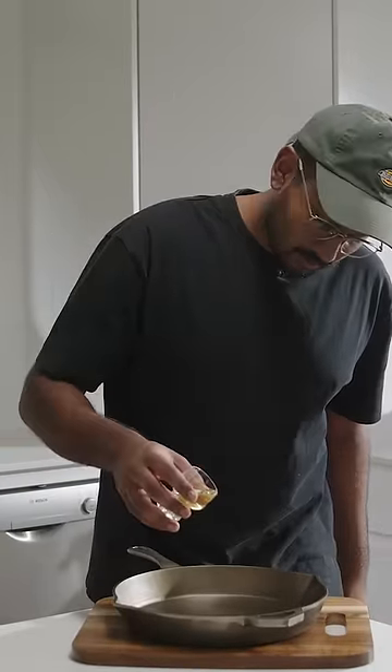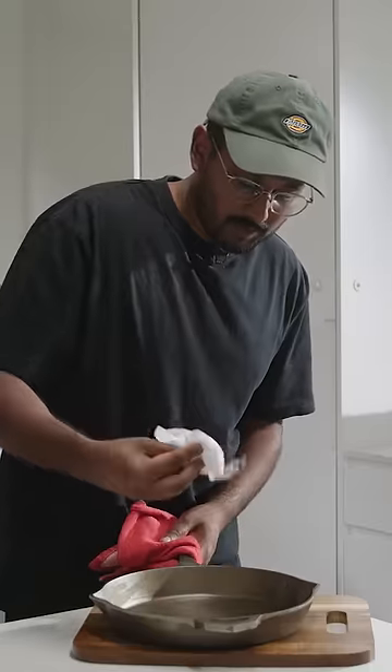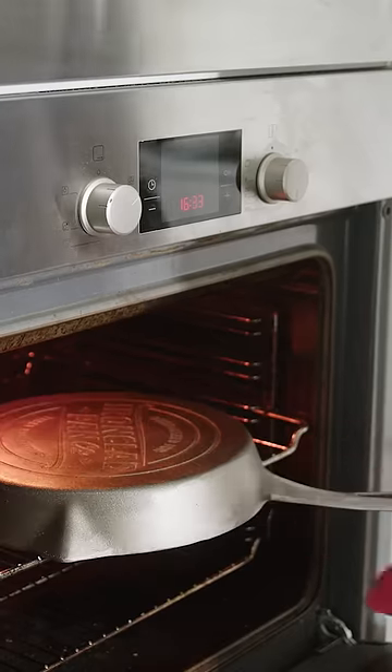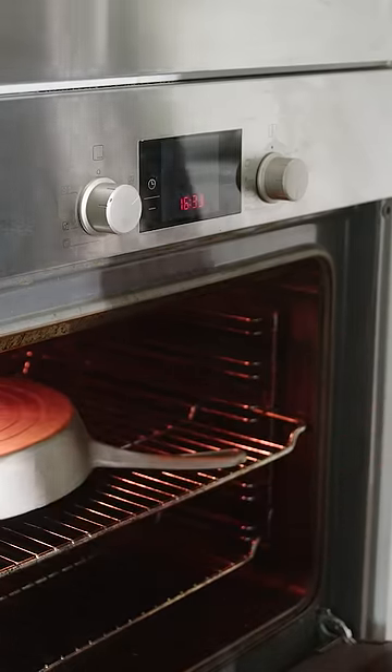Now we're just gonna hit it with some grapeseed oil. Rub this grapeseed oil all over our pan. Now we chuck this back into the oven for another ten minutes.